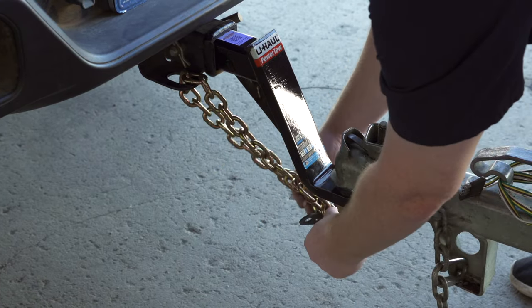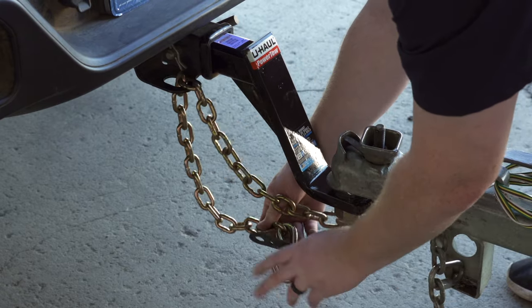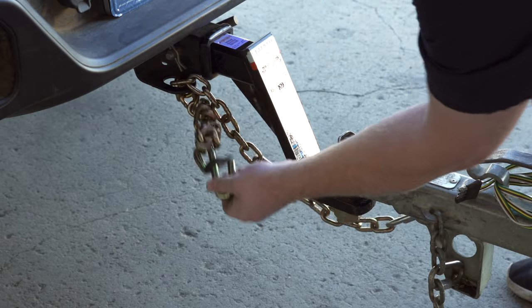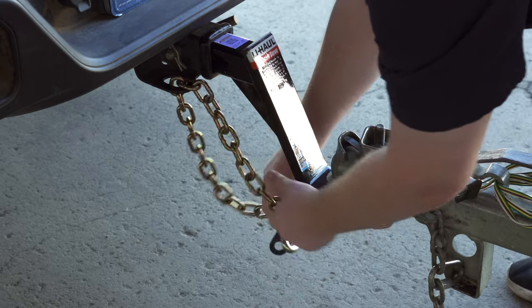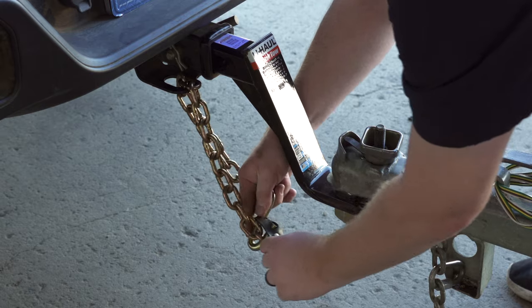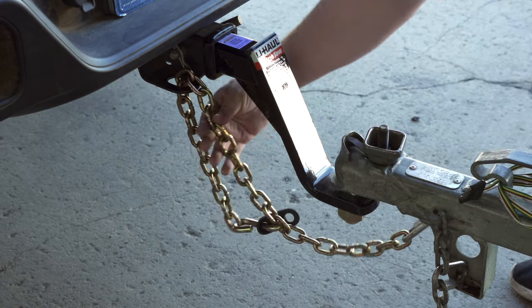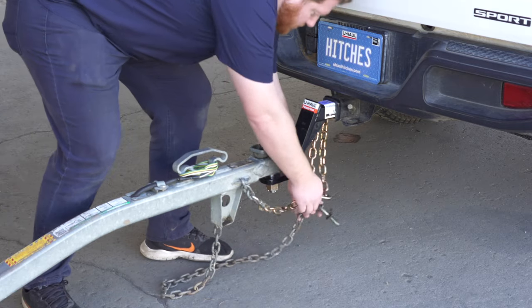You want to make sure your chain doesn't hang too low, so we're going to pull it enough where we have enough clearance. If you need to, another trick is to twist your chain and this will shorten it up. With this vehicle we don't need it, so we're just going to connect it to itself and secure it using our rubber retainer. Then we'll just repeat on our other chain.